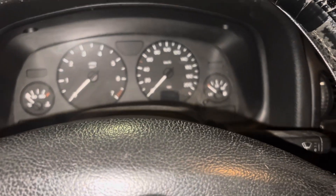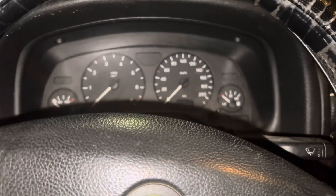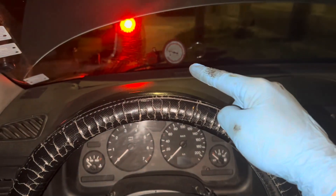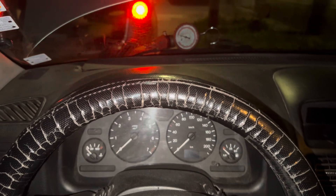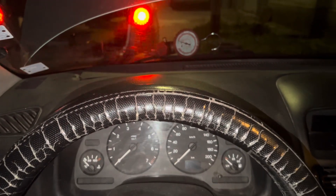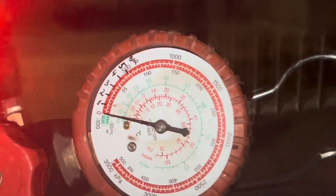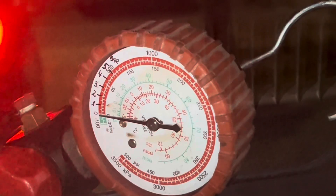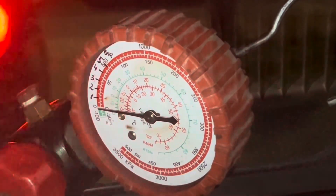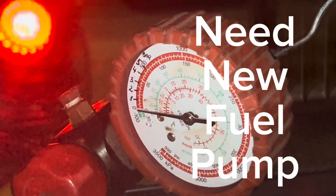What we're going to do now: I'll hook up a fuel pressure gauge to the rail and see if there is pressure. These cars are a little different — they don't run the pump while the car is on contact, they need to be cranking to run the pump. Let's see if we can see anything. Absolutely nothing — the pump is not making any pressure.